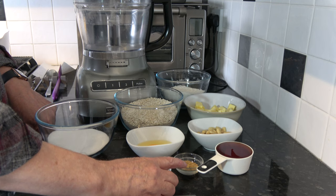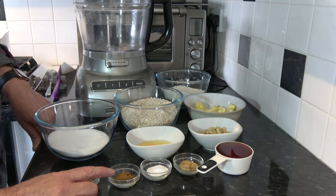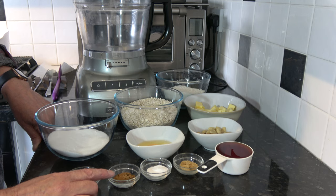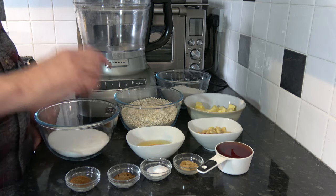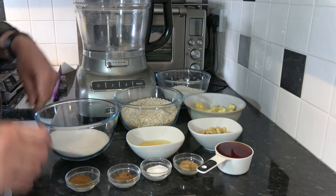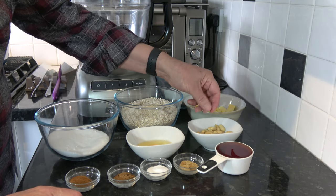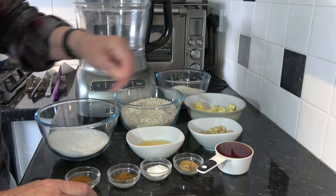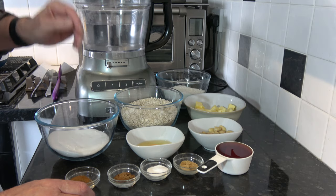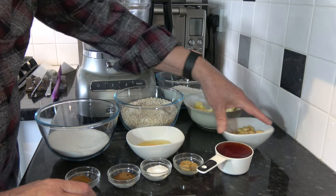Then I have a teaspoon of ginger, one and a half teaspoons of baking soda, a teaspoon of mixed spice, and a teaspoon of ground cinnamon. I also have one medium egg, which would be large in the USA, and I have 60 blanched almonds. You could use almonds cut in half but I find the process of cutting them in half breaks half of them — it just takes too long and it's too fiddly — so I'm using whole almonds.